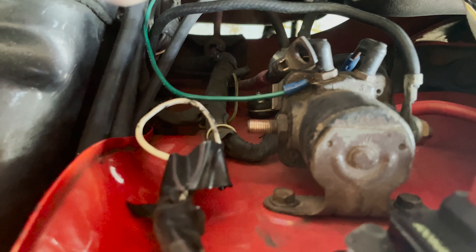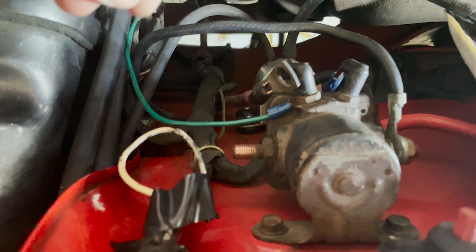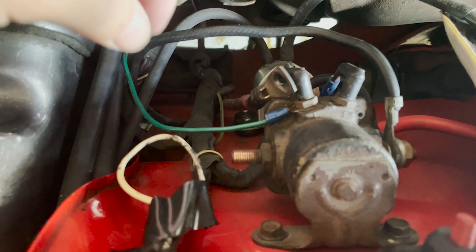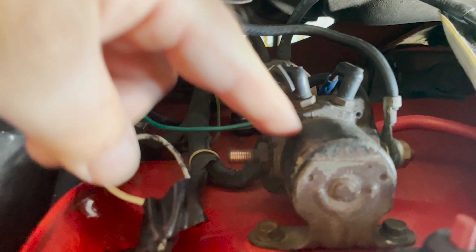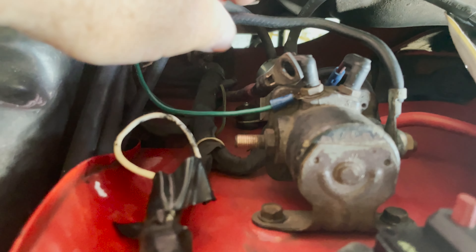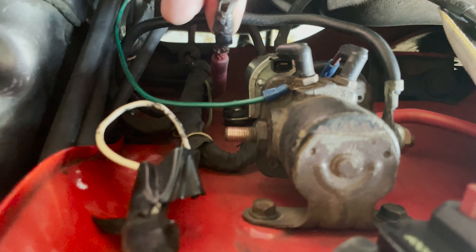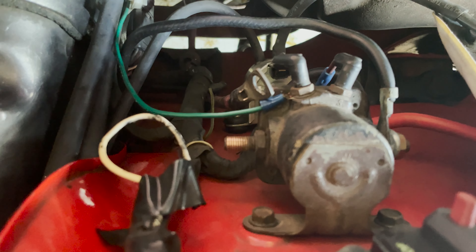You will avoid the issue that I had yesterday. When you don't have a good connection, it starts to want to smoke a little bit, and it's just not good. You don't want to cause a fire. You don't want to cause an issue. You don't want to burn out your solenoid. You just want good, clean, tight connections. By having that, you'll avoid stuff like this. So I'm going to get to it now.